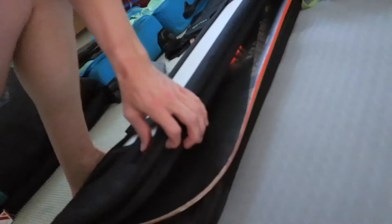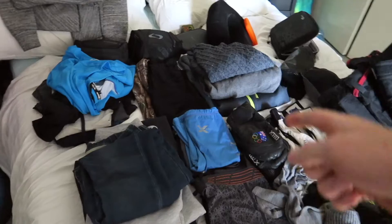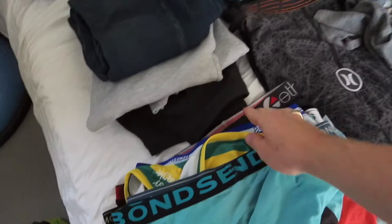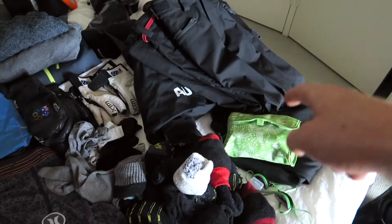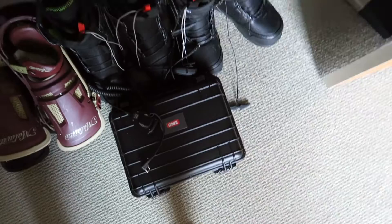I've got five snowboards that are going to be interesting to get away. A crap load of undies because you always need undies. Some pants, workout clothes, goggles, helmet, backpack, some shorts — always need your budgie smugglers. A crap load of socks, snowboarding gear. Got to get the cameras, a few pairs of boots, a few pairs of bindings, some shoes, and some radios for the team.